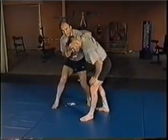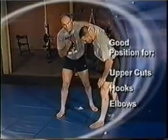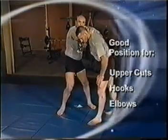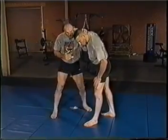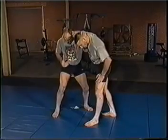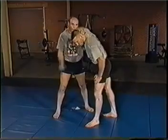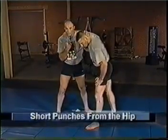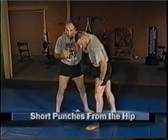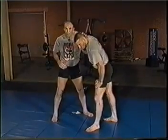Once I establish my clinch, work to that collar tie, and establish that angle, I'm in a position to start throwing uppercuts, hooks, or elbows. If I'm uppercutting from this position with his head tucked in, I want to use my power through my hips. I don't want to just sit and arm punch - you're going to do a lot more damage if you keep the punch short and choppy and throw it from your hip, bending your knees and coming into it with hip power.